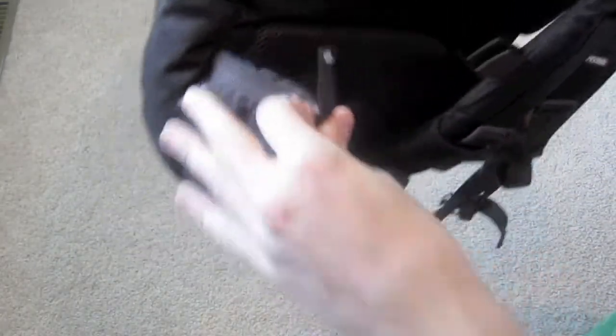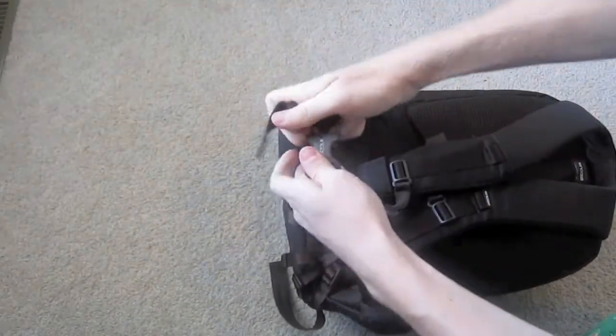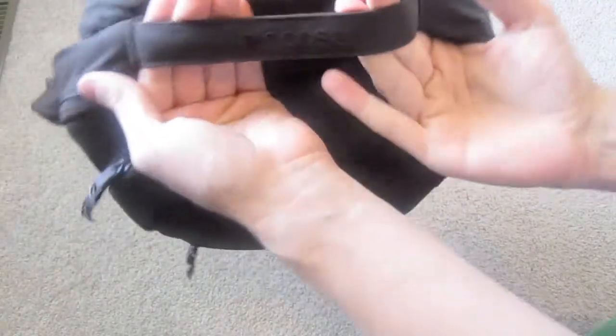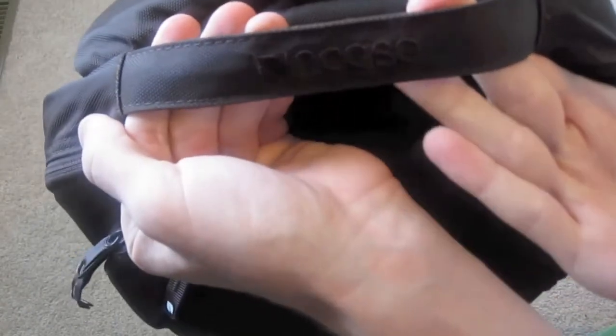On the sides here you have some extra pockets. On either side there's a place so this part clicks in on the bottom as well — that clips in very nicely. And these side pockets are felt-lined too, so if you want to stick your phone in there, that's a good place for it.